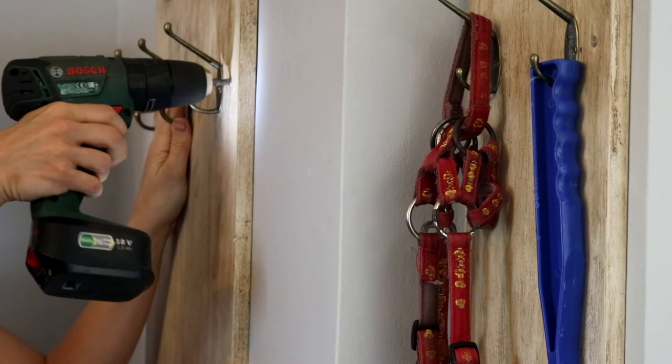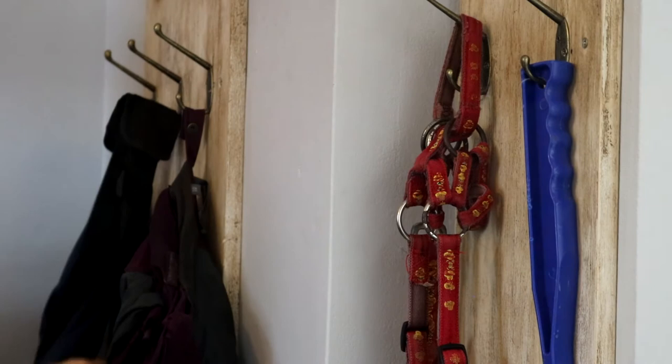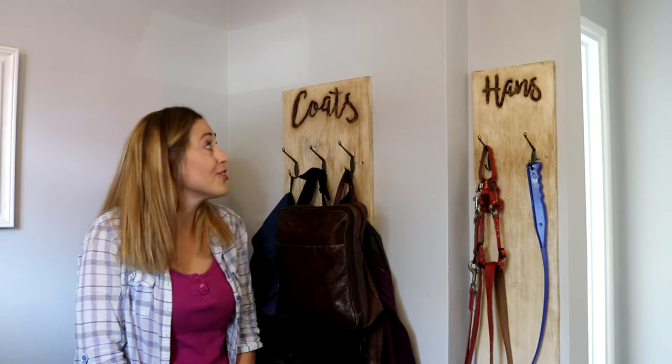As this was my first time using a router, feel free to comment below with any suggestions on bits — this is definitely not going to be my last time using it because it was so cool. I'm really, really happy with my first attempt and I've always wanted something bespoke like this for a long time.